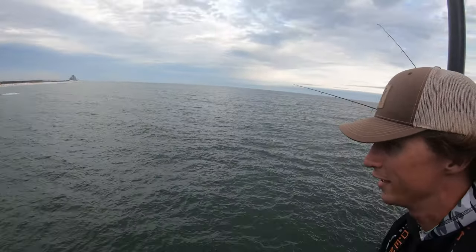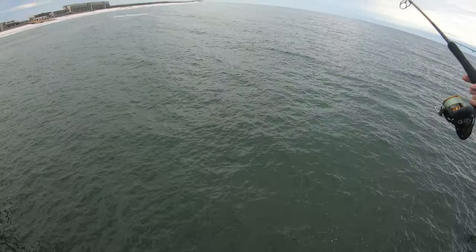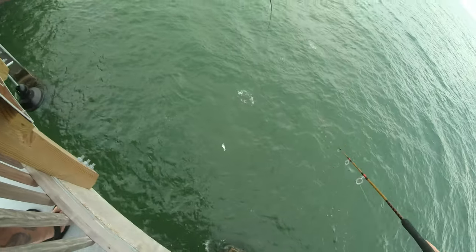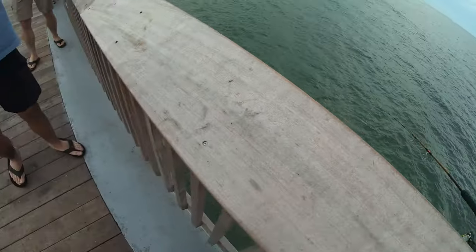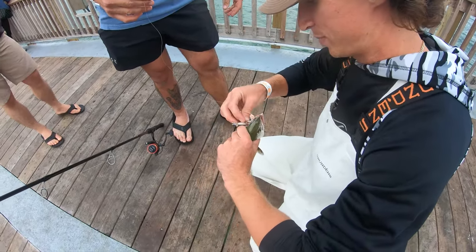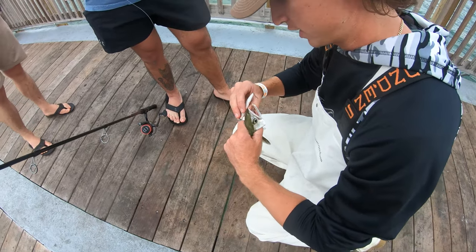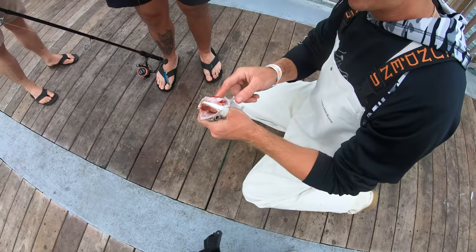Gonzo here is casting his little small Rapala Yozuri. Just like that — like we were talking about, when you hook these Spanish in Gulf Shores they're right on top of them. So take your popper, sit up there, blast the shark that's chasing them and they'll turn on that popper before they turn on your Spanish.